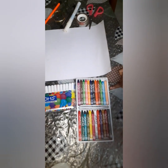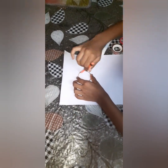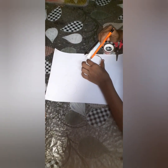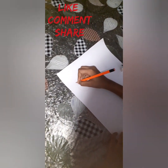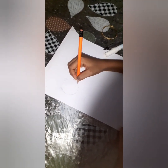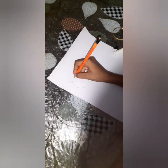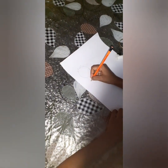I will show you how to make. Let's go. Take a bangle and draw circles. You can make your choice of drawing. I am going to draw puppies.